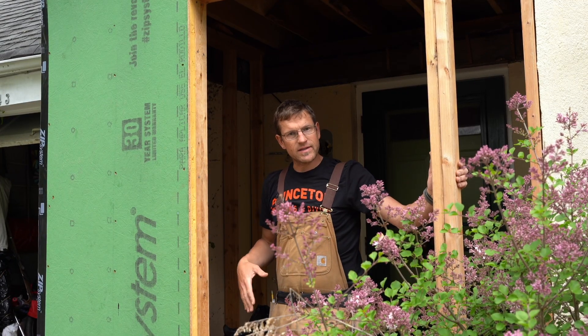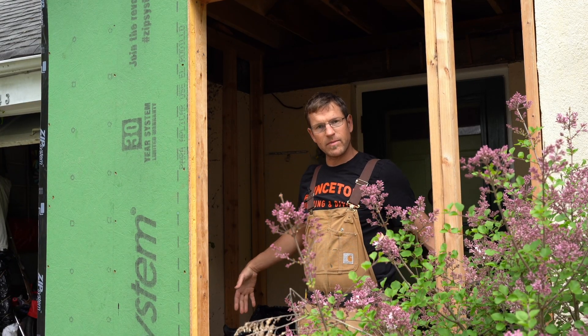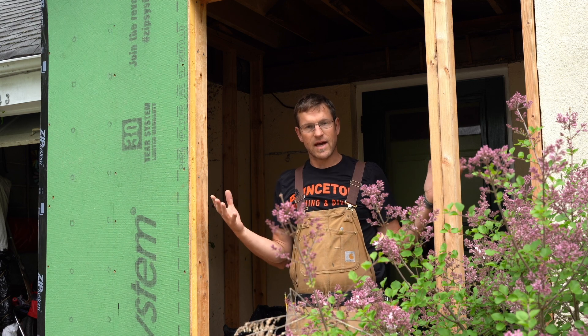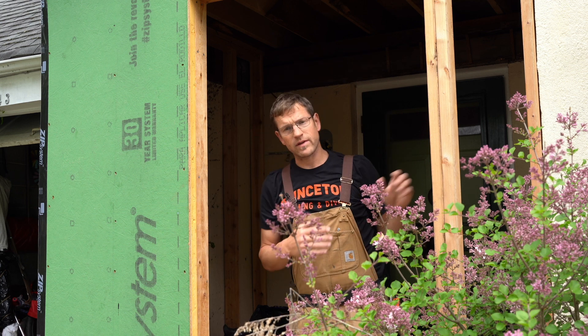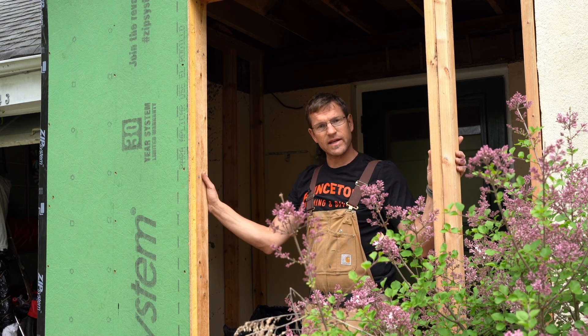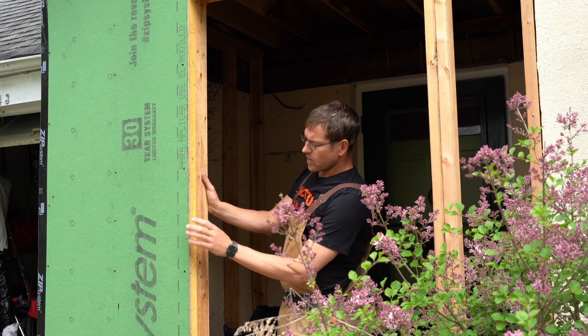Here you can see where the new entrance is. This is in fact the only place on the building where we increased the footprint. One of my goals was not to increase the size of our house too much — we just made the top of the roof a little taller, and when we built the new walls upstairs as well as this little section down here for our new front door,